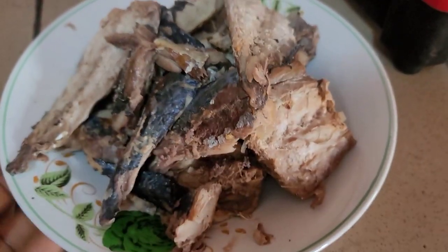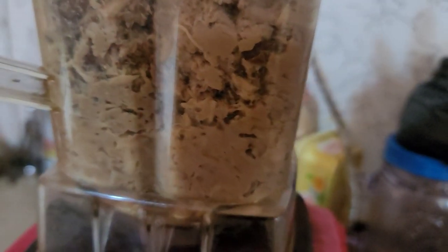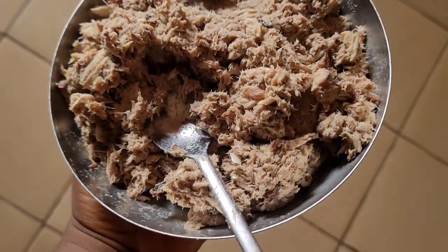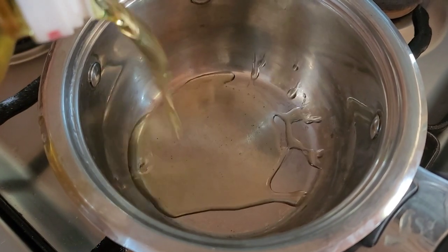As you can see our fish is ready and I have taken out the bones. I'll transfer it to a food processor with very little water and blend it. If you cannot blend it, mash it up properly. In a pot I'm going to add in some oil.